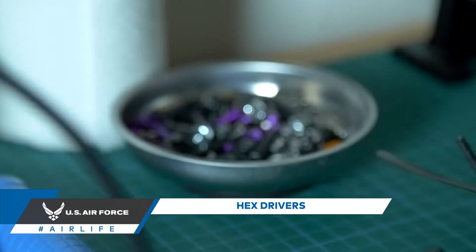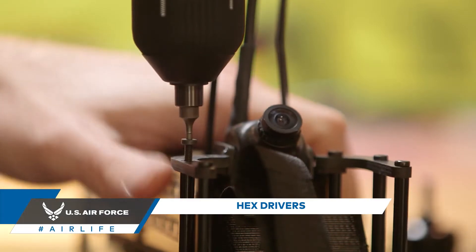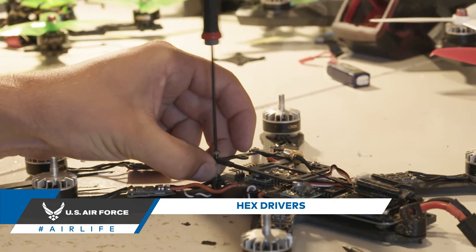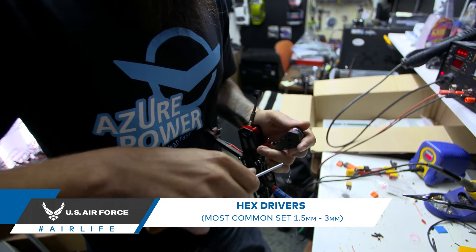Hex drivers. Drones use a lot of metric hex screws, so you're gonna need a hex driver set. The most common sizes used when building a drone are 1.5 millimeters all the way up to 3 millimeters.